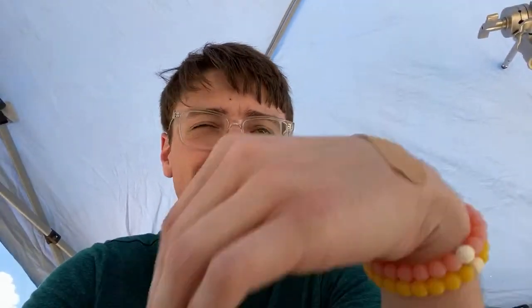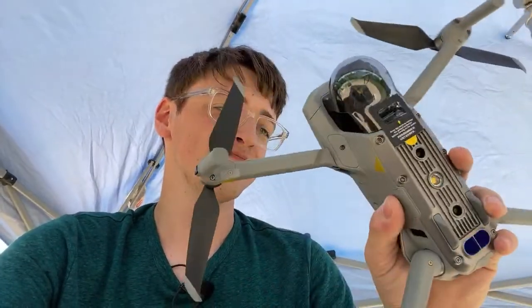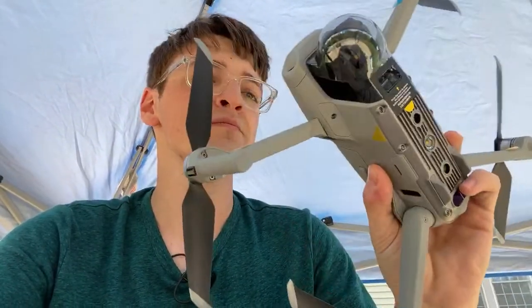The Mavic Air 2 is on its way — cannot wait to start flying it. It is a fantastic drone and it has genuinely blown me away with all of its specs. From the beginning after seeing its initial launch I was very surprised, but actually having it in my hands is a completely different deal. It's pretty light compared to the average Mavic Air or Mavic Pro, but it still flies and performs as if it is one.